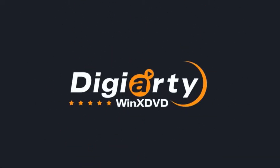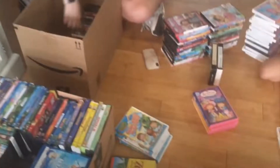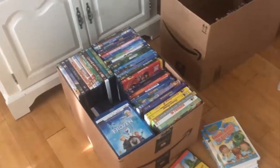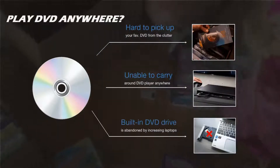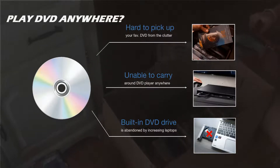Hi! Welcome to Digiarty WinX DVD Channel. Do you have a lot of old DVD discs lying around that you want to watch anywhere and anytime? Obviously, it's impractical to pull your desired DVD disc out of your bag anywhere anytime, and you can't always carry around a DVD player as numerous laptops abandon the built-in DVD drives.